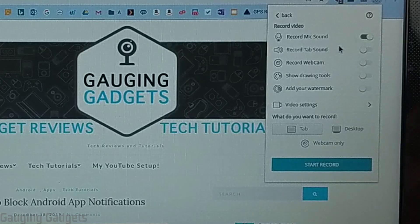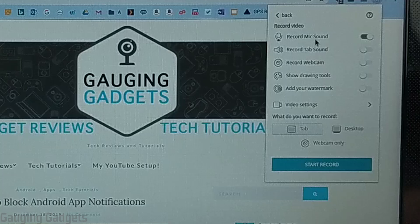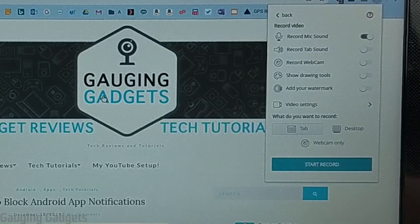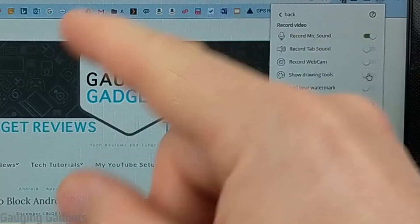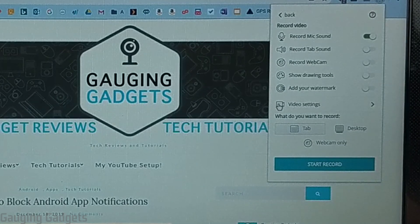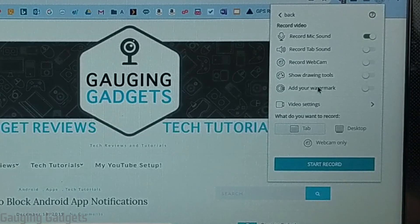In here we just need to make some configuration changes so that the recording meets our needs. We have the option to record mic sound, which will use the microphone in your Chromebook and add it to the video. You can record sounds that are in the tab — so any sounds on your website such as YouTube will be included in the recording — and you can also record your webcam. After that, we can show drawing tools while recording, which allows you to add markers or circle things to make it easier for people to follow. And lastly, we can add our own custom watermarks, like your logo, to the video.